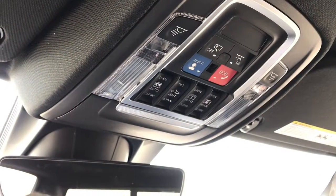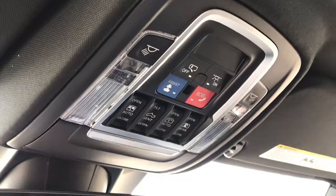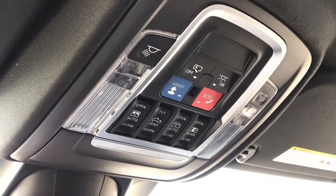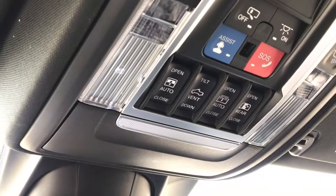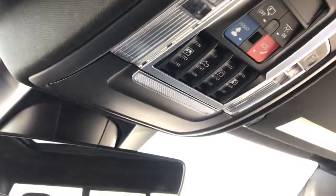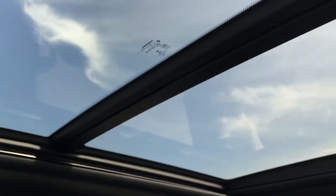Just above your rearview mirror, we do have all of your SOS and assist quick buttons, which are also through the touchscreen menus. You've also got light controls. And just here, we do have controls for your small rear window and your dual panoramic sunroof, which extends from the front all the way to the back.